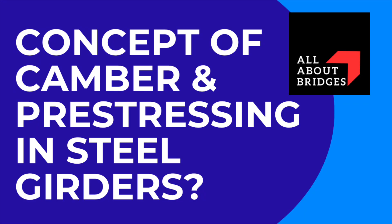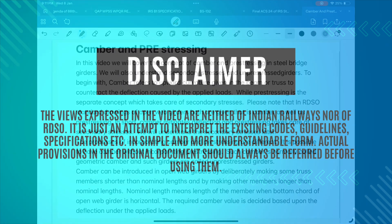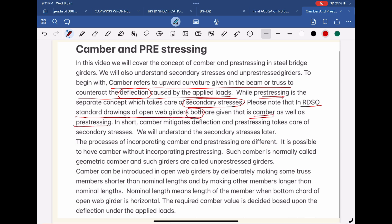In this video, we will cover the concept of camber and pre-stressing in steel bridge girders. We will also understand secondary stresses and un-pre-stressed girders. Camber refers to upward curvature given in the beam or truss to counteract the deflection caused by the applied loads, while pre-stressing is a separate concept which takes care of secondary stresses. RDSO standard drawings of open web girders include both camber as well as pre-stressing. In short, camber mitigates deflection and pre-stressing takes care of secondary stresses.